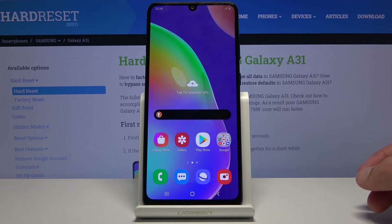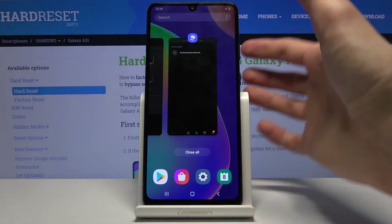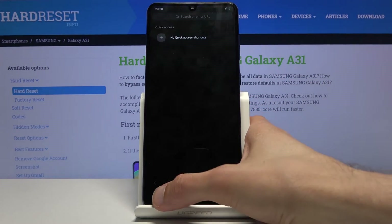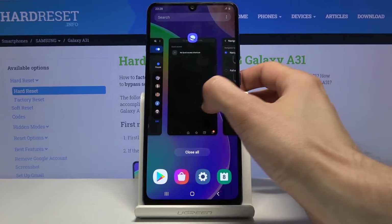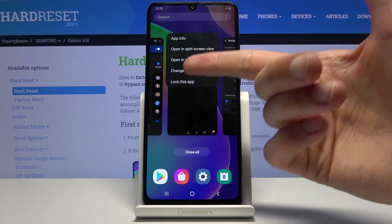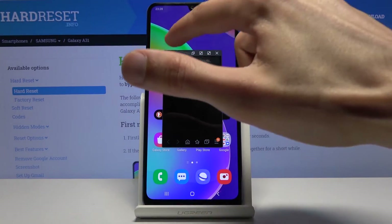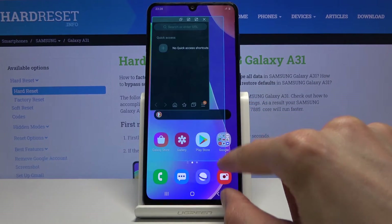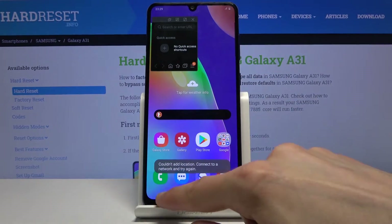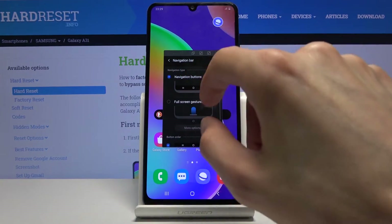Moving on, the next feature is Pop-up View, which lets you have a floating window for any app. When you go into Recents, choose an app like the browser, tap on the app icon itself, and you'll get an expanded list where you can choose Open in Pop-up View. This brings up a small floating window that you can move around and resize.